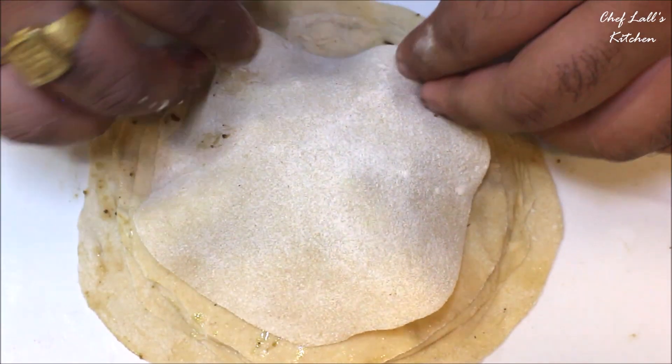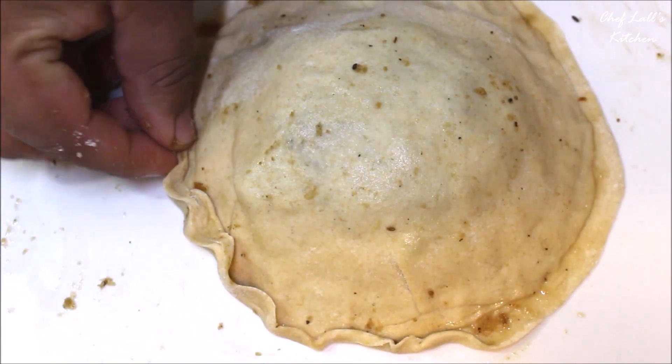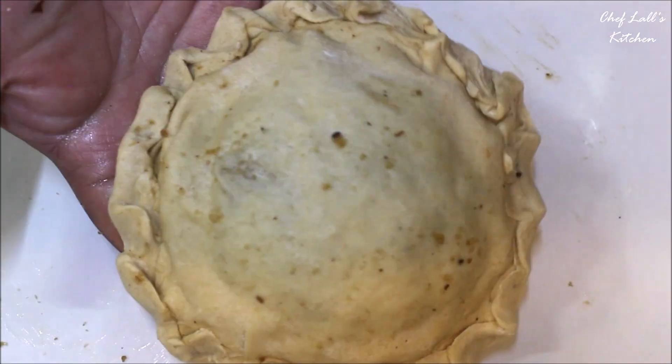At last, cover it with the larger puri. To completely seal it, starting from an edge, pinch and twist just like this. And when it's done, we will fry it.